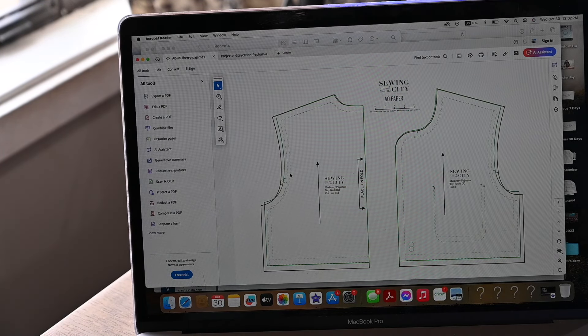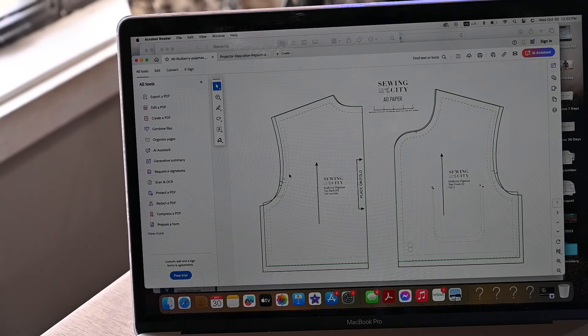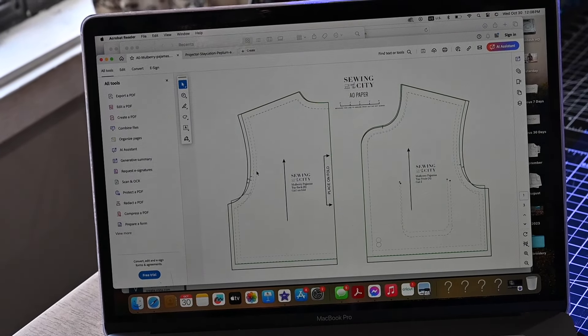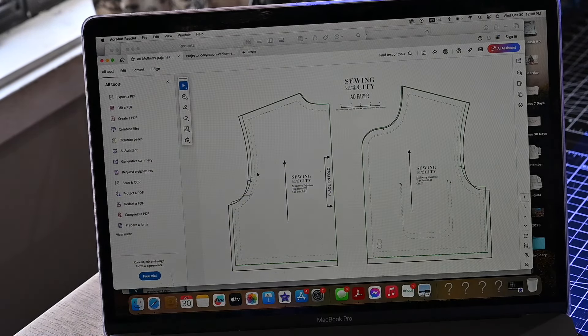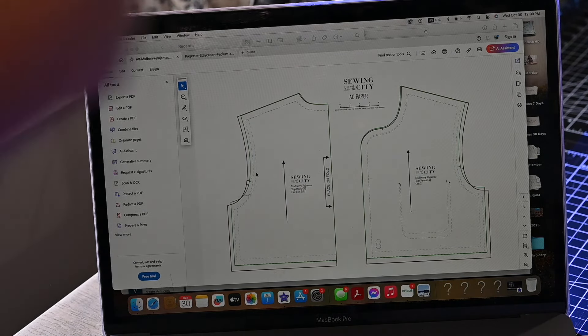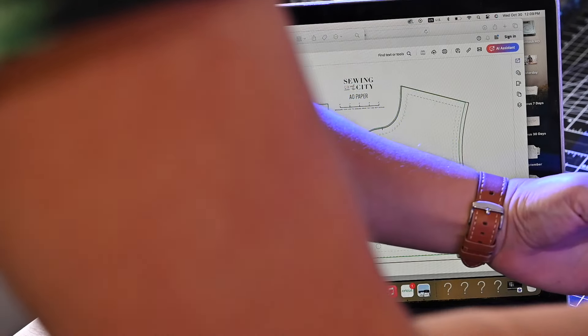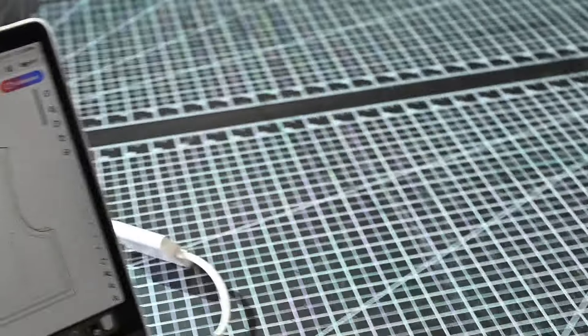Some people have apps they use, like PDF Stitchery or different apps, but I don't have time to learn a new app so I'm just going to show you how to do it right here. I'm plugging in my projector to project onto my newly cleaned mat, which I'm so excited about. And I'm going to turn you so you can see the projection on my mat.